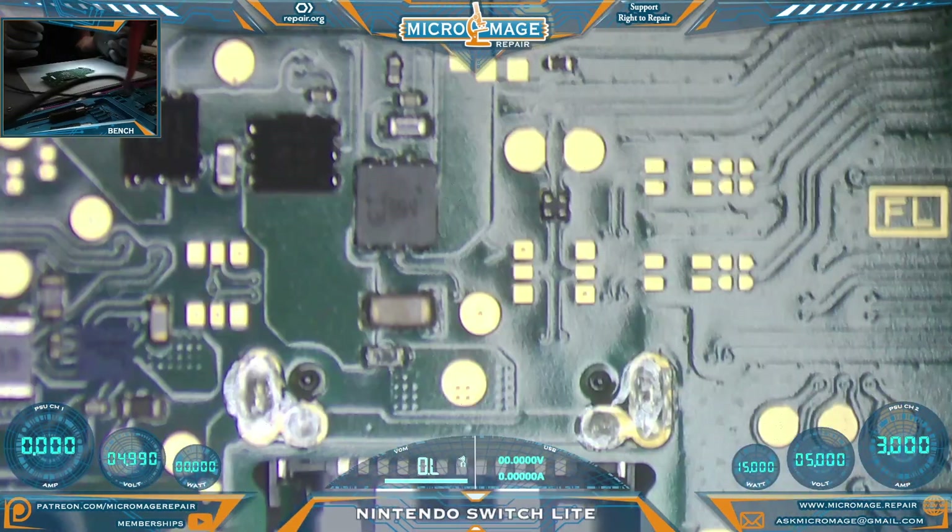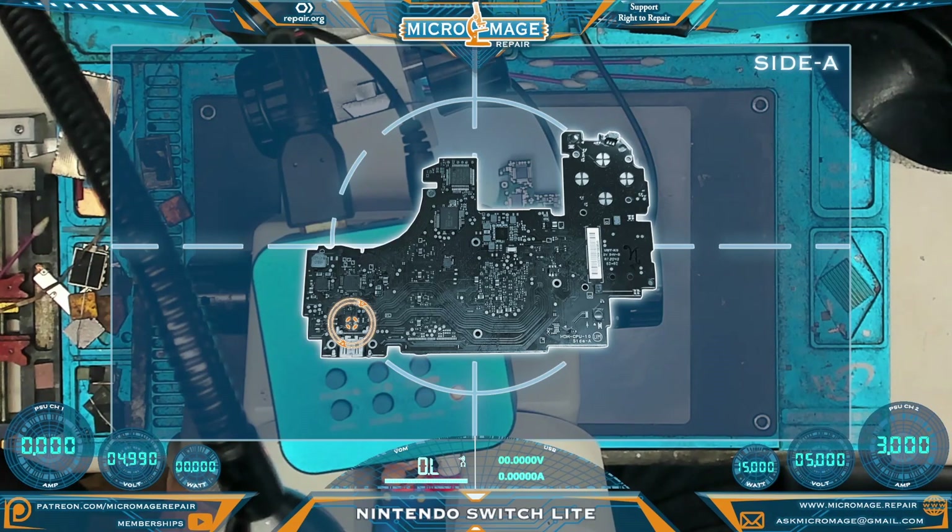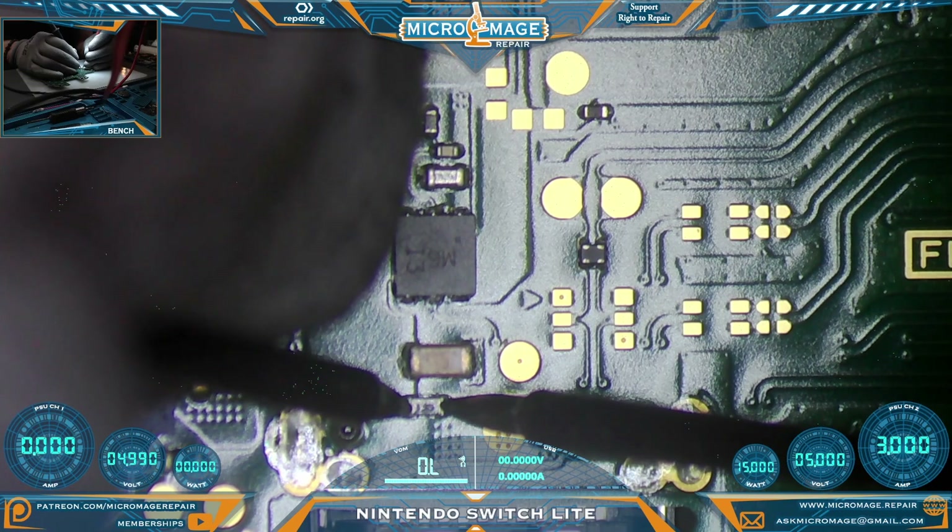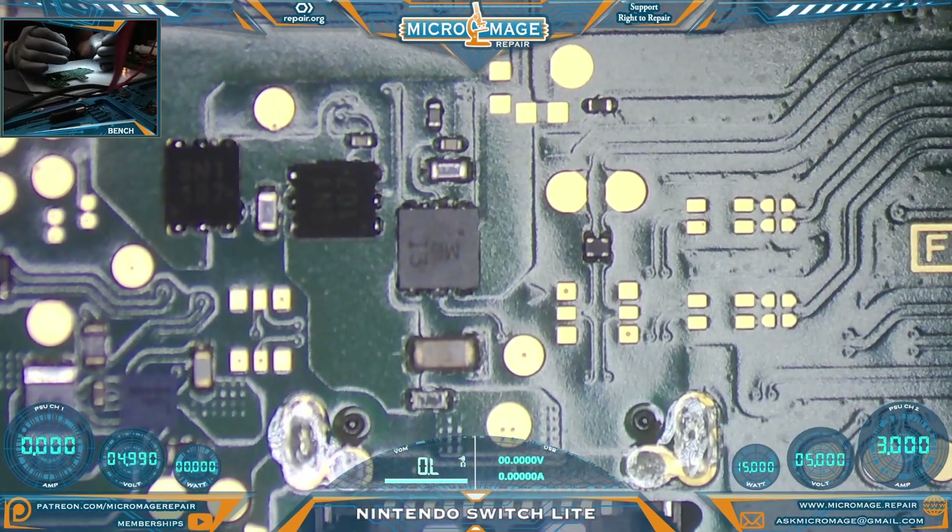We'll move up the board and test the MOSFETs and fuse, which are located right down here. Check our invincible fuse — still being invincible. Always nice when it burns up a chip instead of a fuse.